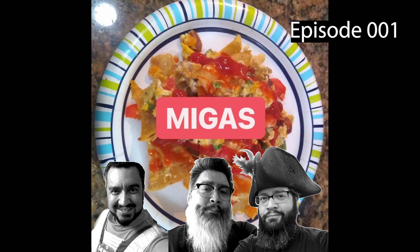Hey guys. I'm Rob, I'm Rich, I'm Roll. So how do you like your migas? I like mine actually a little